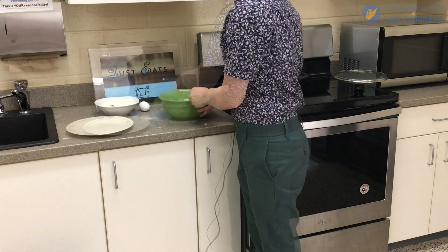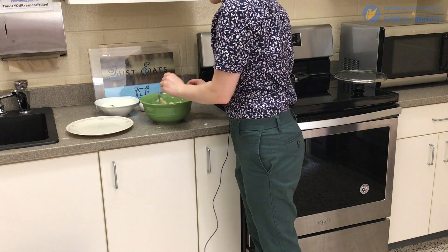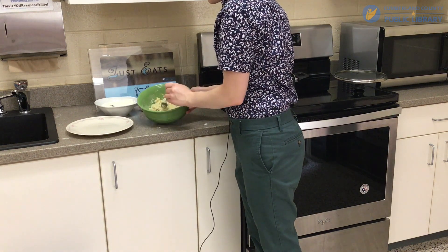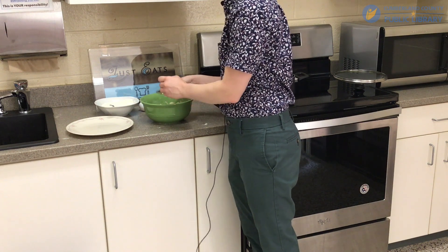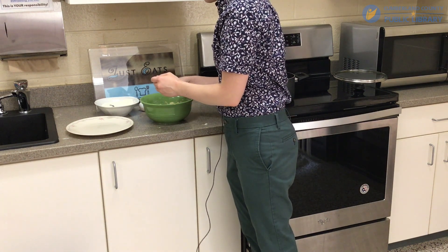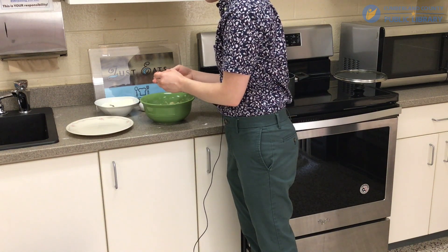Now that the dough is all mixed up, remember: don't add too much flour even if it looks a little wet, and don't work it too much. If you do, you're going to have a lot of gluten buildup and it's going to be tough and dense — not the soft and pillowy gnocchi that we want.